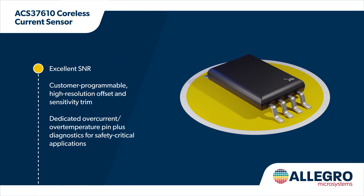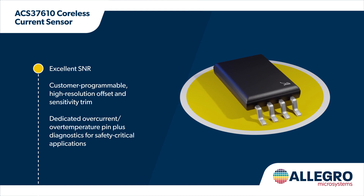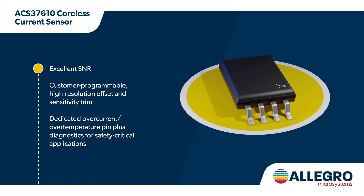It also offers a dedicated overcurrent and over temperature fault pin as well as various diagnostic capabilities that make it ideal in safety-critical applications.